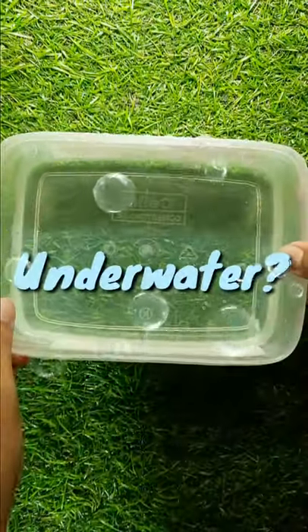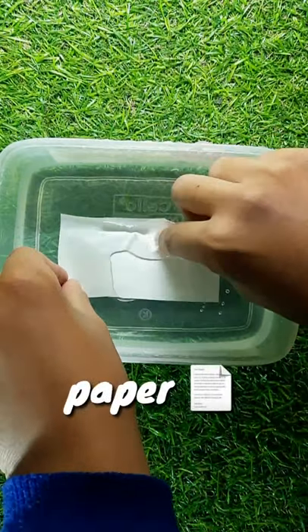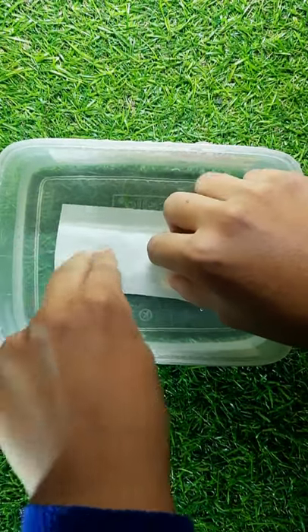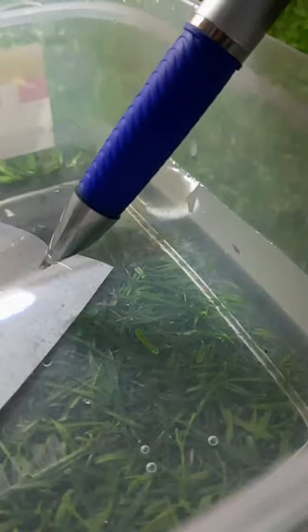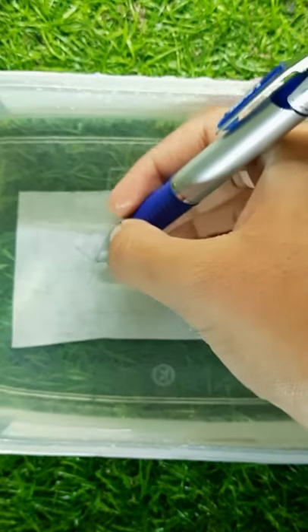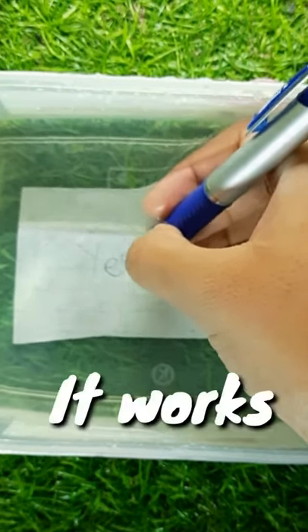Can you write underwater? So let's place a paper. First I will write with a ballpoint pen. It works.